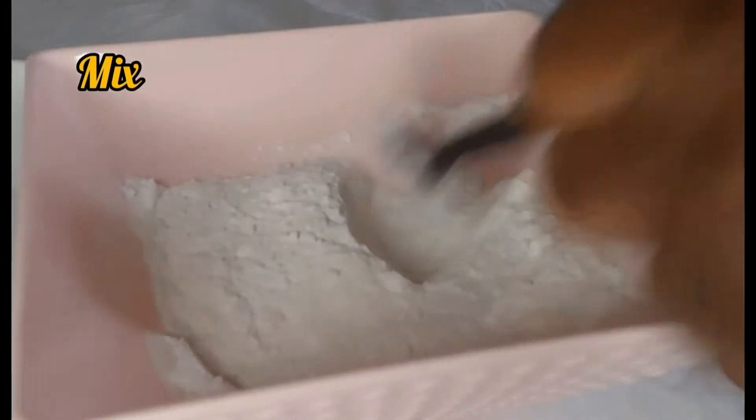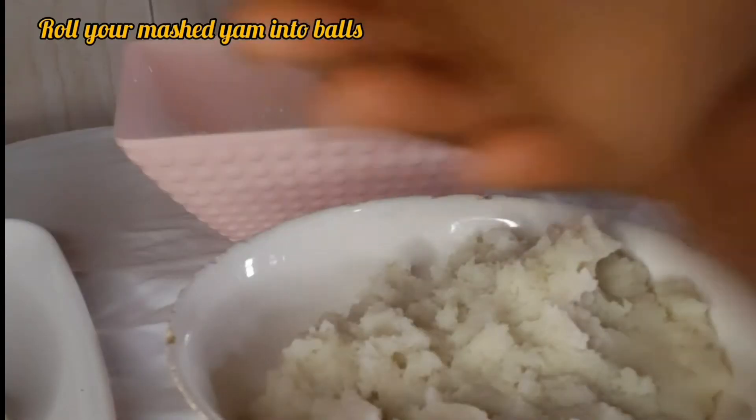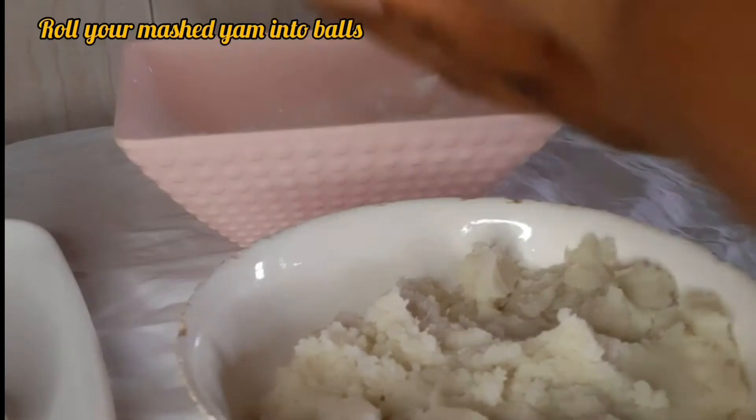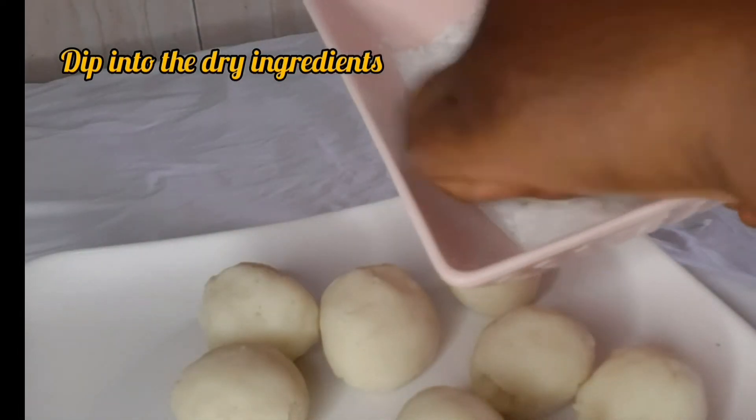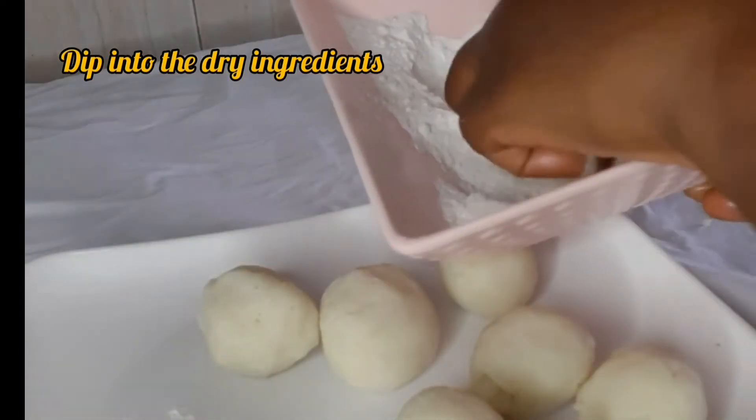Then I started rolling my mashed yam into balls — as the name implies. So I rolled them up into balls, and afterwards I started dipping them into the dry ingredients, and then I fried them.